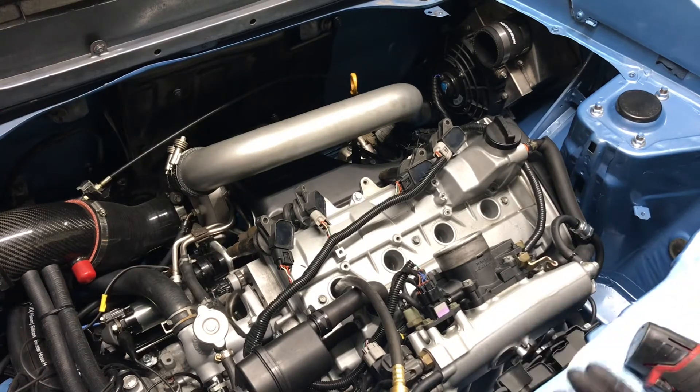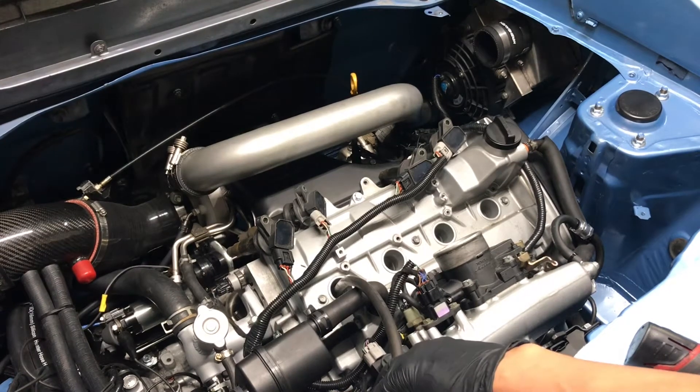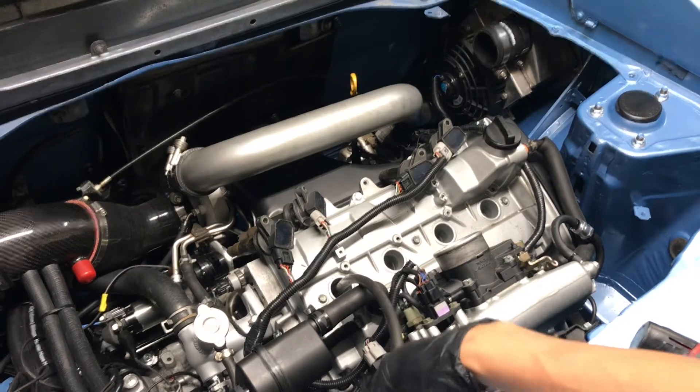If you get like 150 on one and 90 on another, then something is wrong with that cylinder. It could be the piston rings, it could be the valve seal — something is causing low compression in that cylinder.